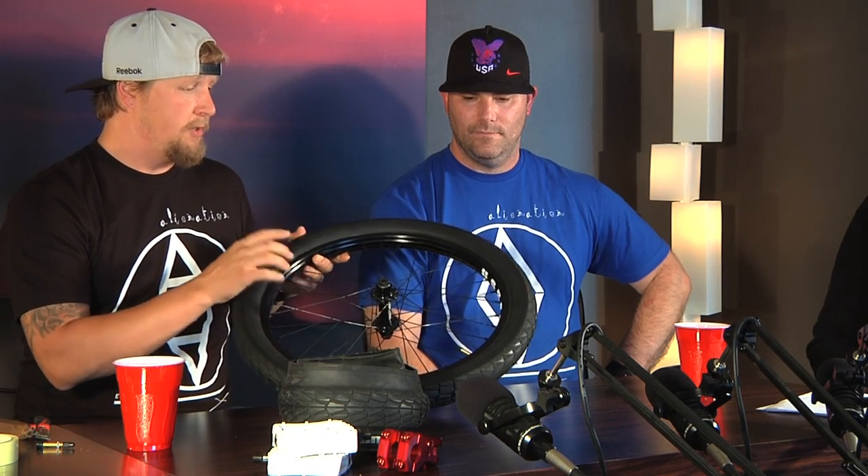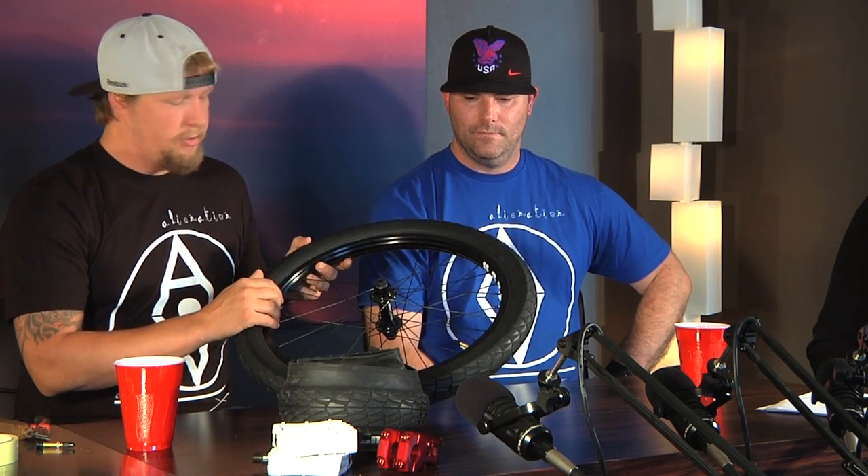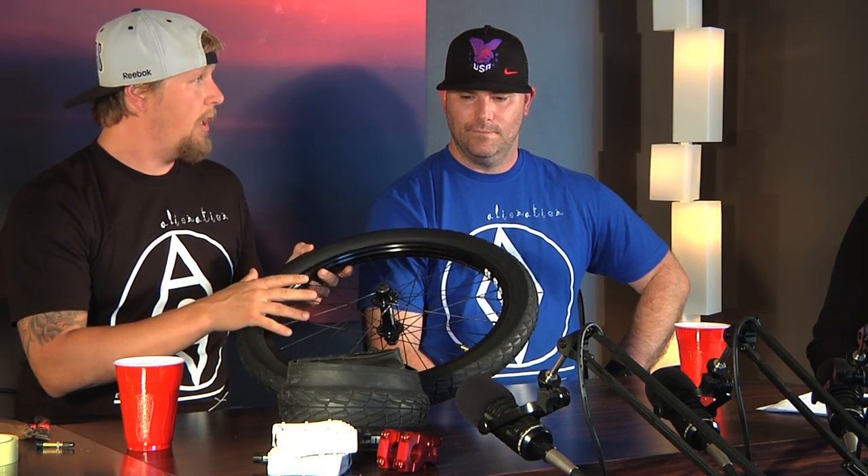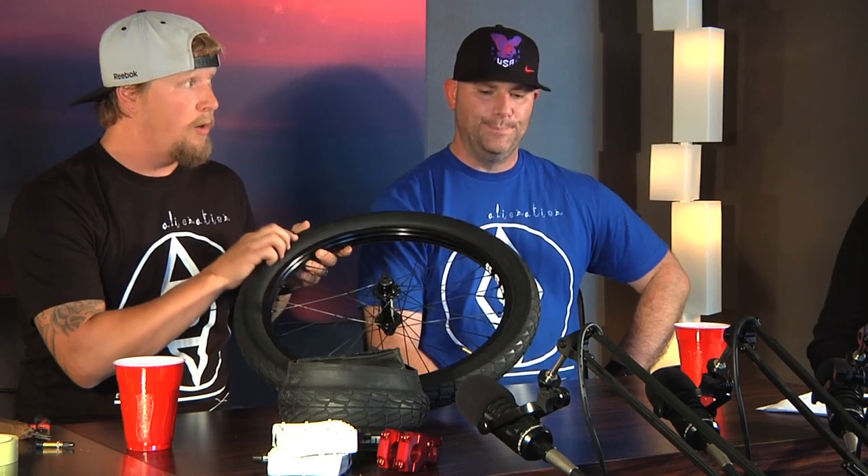If you want to run this rim — this is our Malice rim, it's 325 grams — it's a light rim anyways. If you just want to run a light rim, you can put a conventional tube and tire on here if you choose. If you want to run it tubeless, you have to use the TCS tire as well, because of the way the bead sits in there.